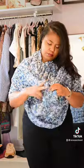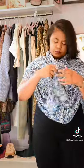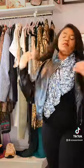Here's a third look with buttons on the back of the neck. Just place it over your head, button it up, bring the sleeves to the front, and tie twice. Super easy! Now you have multiple ways to wear your button downs. Stay thrifty!